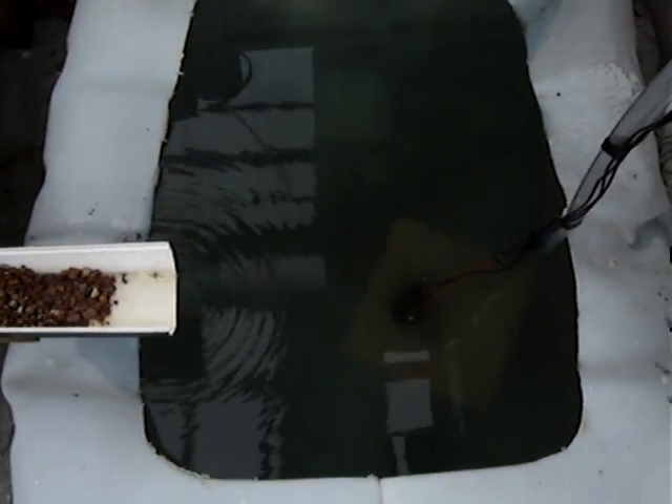Here you see my tank, which I'll have goldfish in. Down here you can see underwater about a foot and a half — that's my pump.